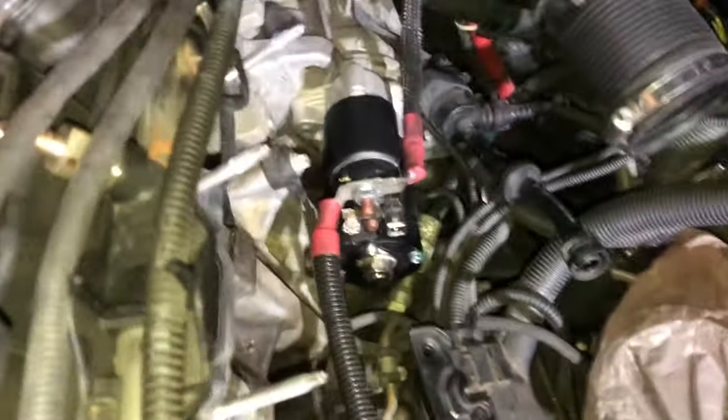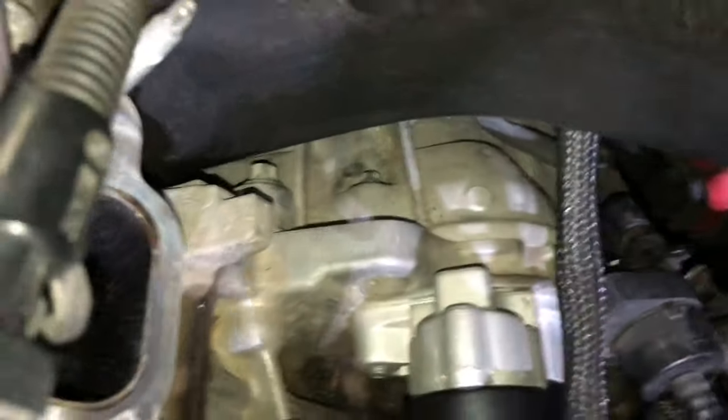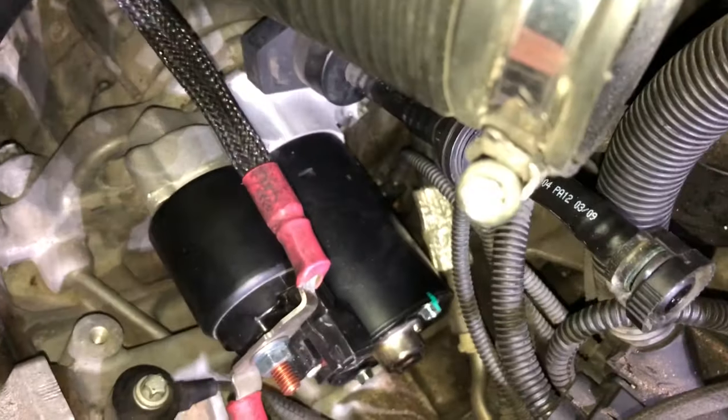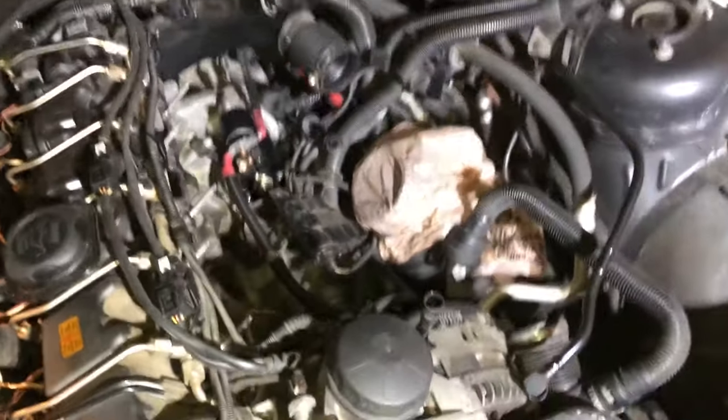We just put the new starter in — we bolt it in the back there and bolt it over here on the side. It has the power connected to it. Next is just covering it all back up with the pieces we took out.